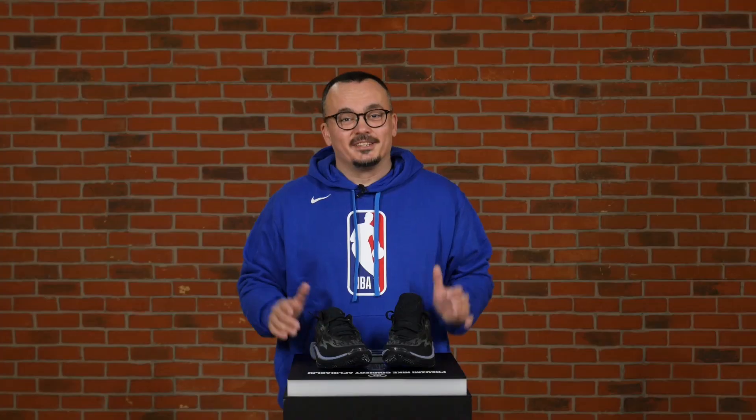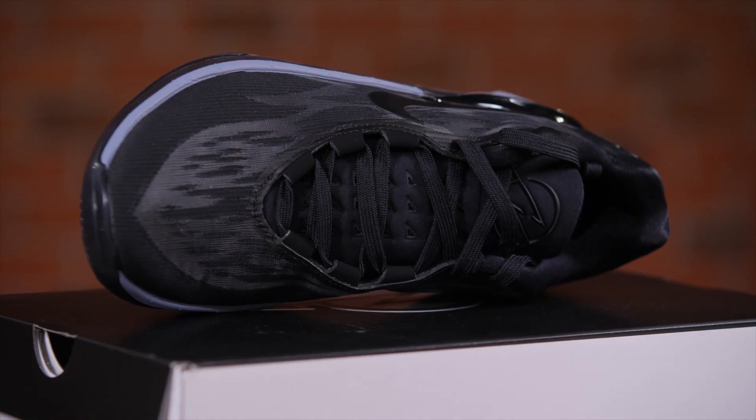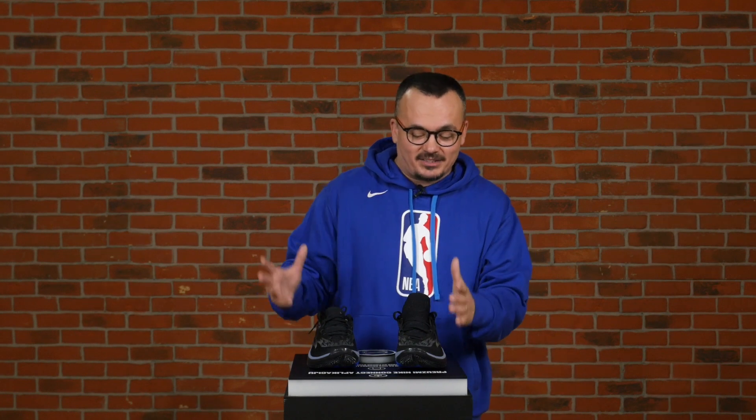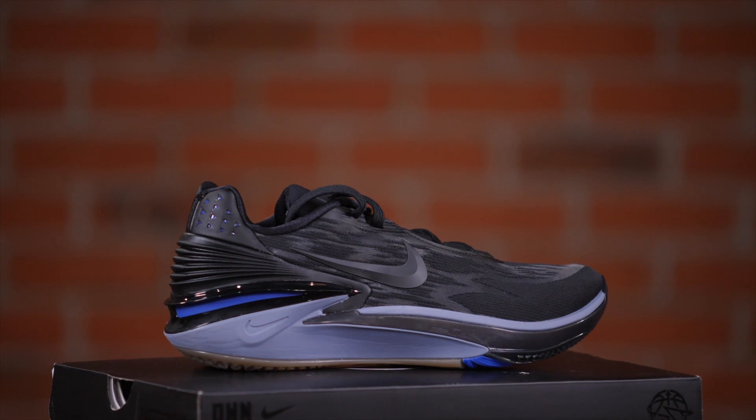Here they are — the Nike Air Zoom GT Cut 2's — and right away that logo from the box is here on the tongue of both shoes. Normally we start reviews about shoes with stories about the signature athletes, but what's significant here is that this shoe is not tied to any single specific player. So many great NBA players have been wearing these already — Devin Booker, Sabrina Ionescu, Patrick Williams, Julius Randle, and perhaps most importantly, the sneaker king PJ Tucker. That's like an additional stamp of approval.